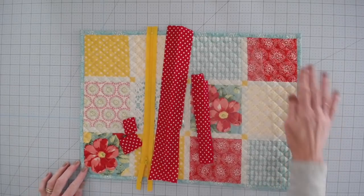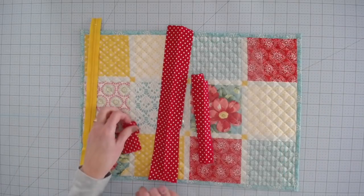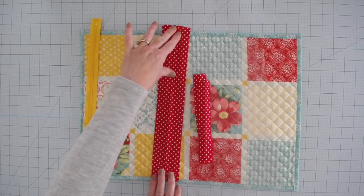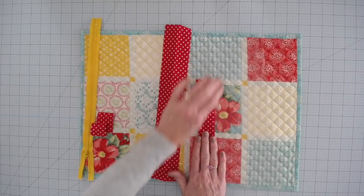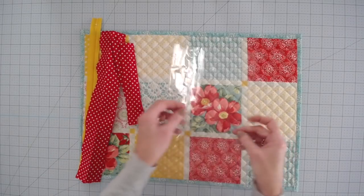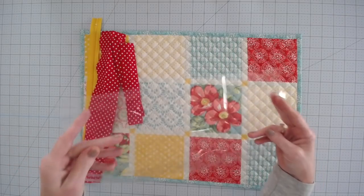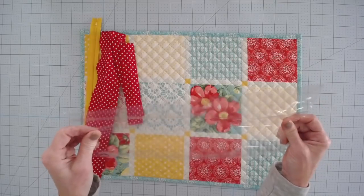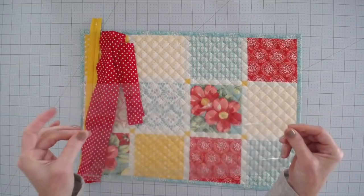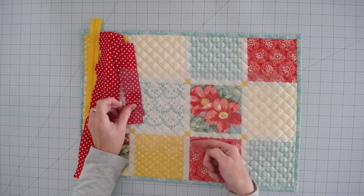Okay, so here's everything you need. You're going to need your placemat, a 14-inch or longer zipper, two pieces of fabric cut to two by two, two pieces of fabric cut to two and a half by 14, and two pieces of fabric cut to two and a half by eight. You're going to need a piece of clear vinyl — I picked mine up at Joann's, you can also get it at Walmart, sometimes it's tablecloth covering. Any kind of clear plastic is going to work, but you want something that's sort of thick, not too thin, but easily sewable. I've got this cut to 14 inches long by eight inches tall.